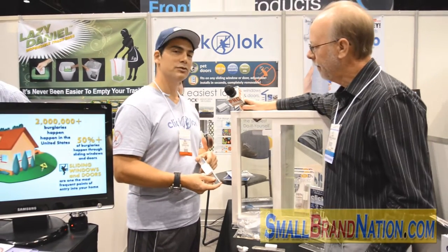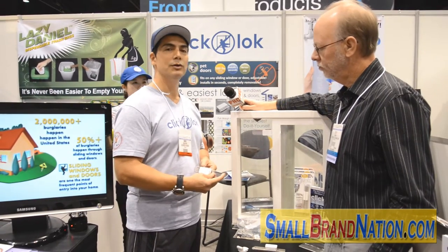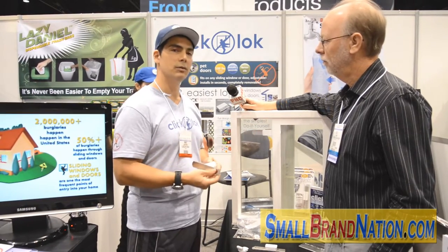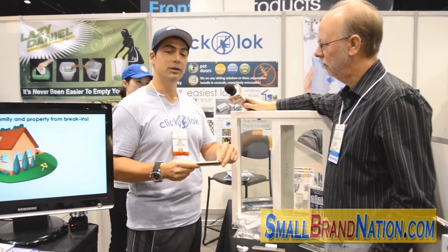This is a universal sliding window and door lock that replaces every sliding window and door lock that you may use. You can take one lock for any sliding window and door, and it's as easy to install as a peel, a stick, and a lock.